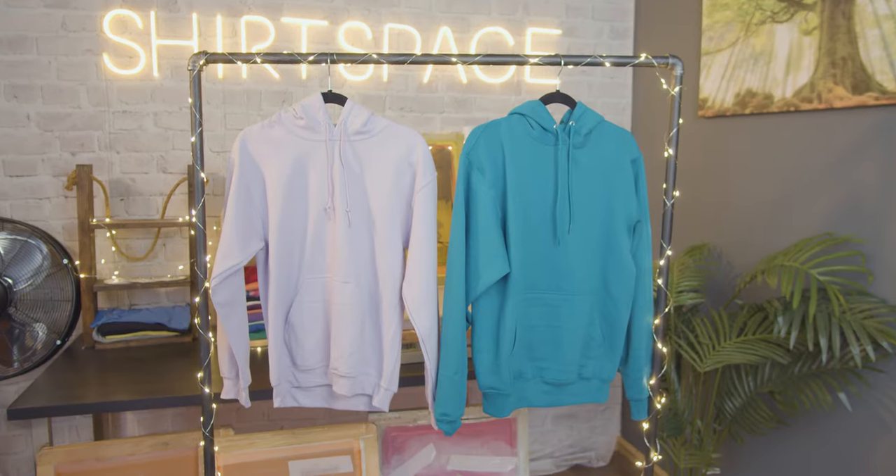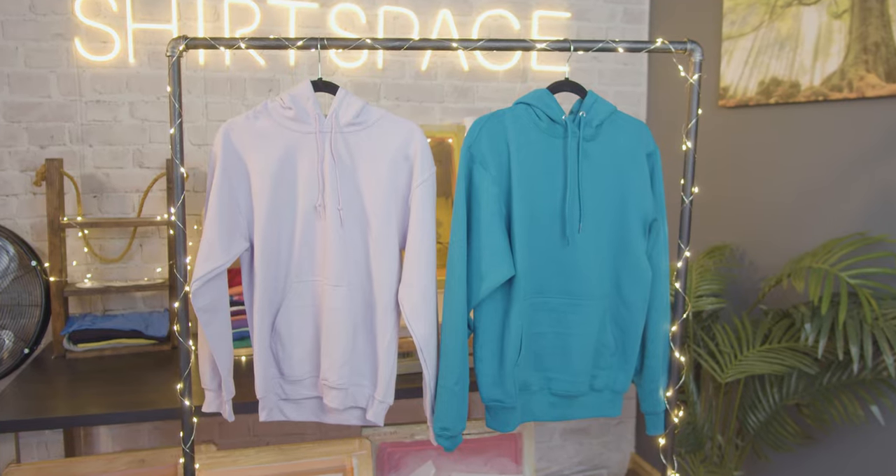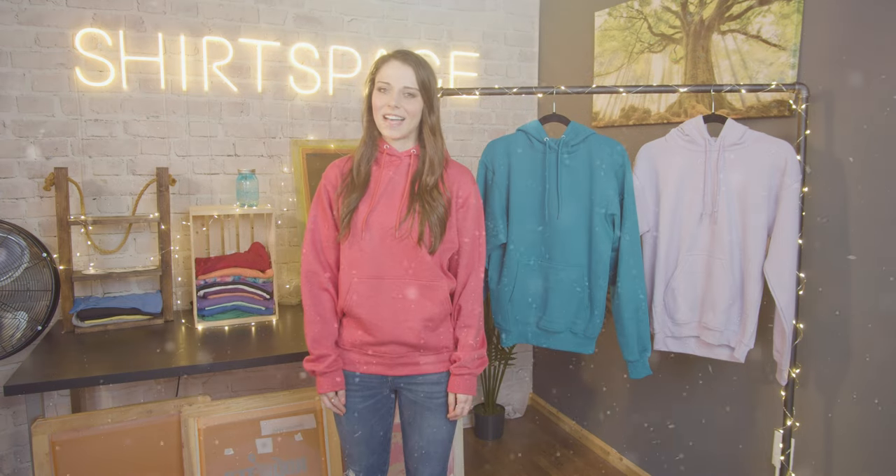Hello, it's Britt with ShirtSpace.com. Today we have another comparison video for you, where we take two blank apparel items and lay out all the details so you can make an informed decision about what's the best fit for you, figuratively and literally. This time we're venturing into the magical world of sweatshirts — hoodies to be exact — and these two are some of our favorites. Stay tuned, up next.